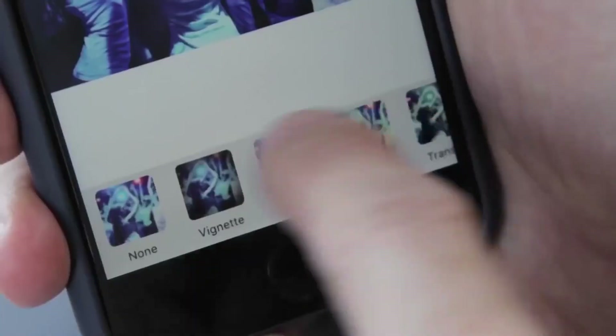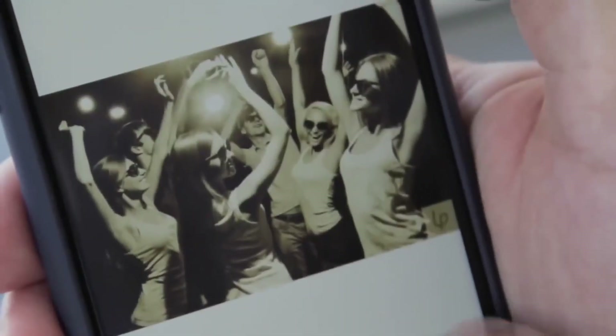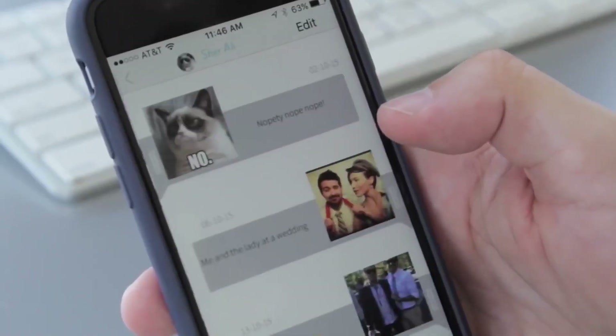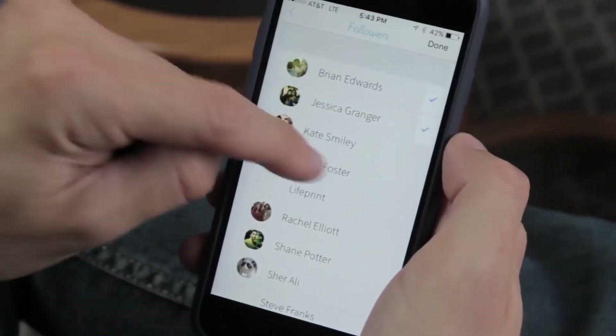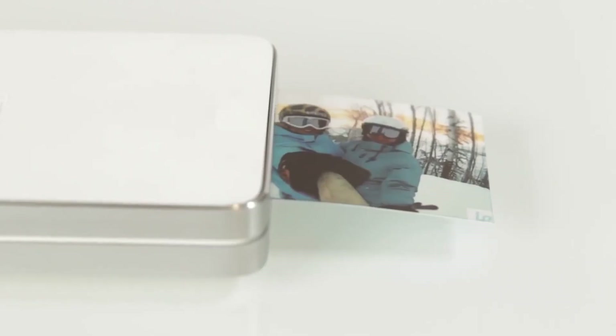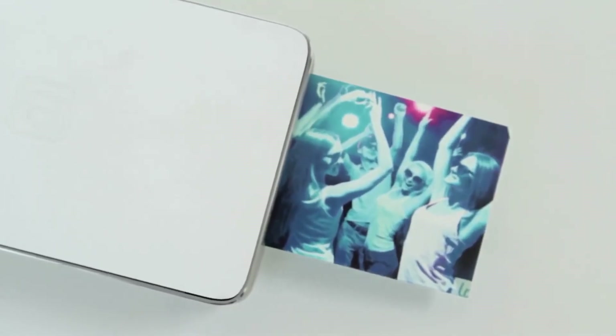Life Print doesn't just allow you to print your photos and videos — the new app's built-in social network lets you instantly share those printed photos and videos to any Life Print printer in the world. Now sending a printed Snapchat or GIF is just as easy as sending a text. Your friends will have the choice to accept the print or not.